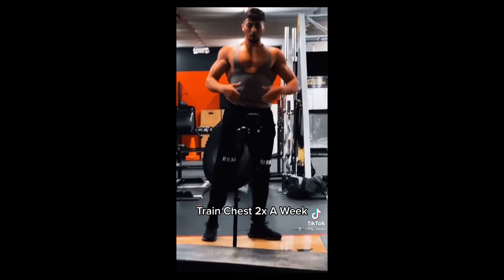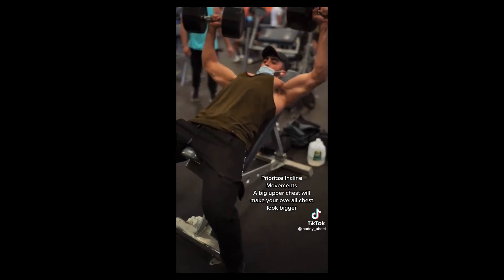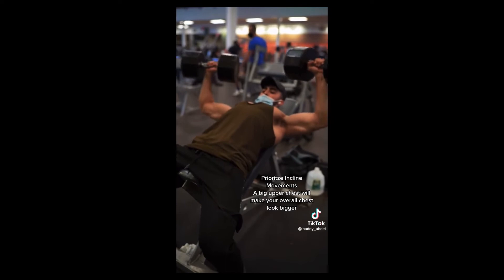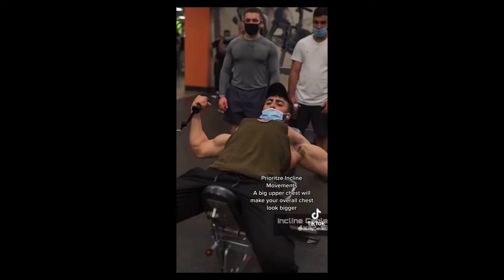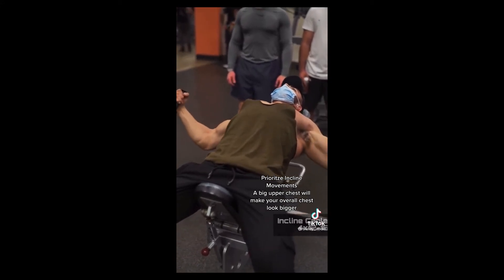When training chest, I usually like to start my chest days with an incline movement. One of my favorite movements is incline dumbbell press. When your upper chest looks big, the rest of your chest will appear bigger. I also incorporate a bunch of other incline movements throughout my workout like incline cable flies. This helped me develop striations in my upper chest.